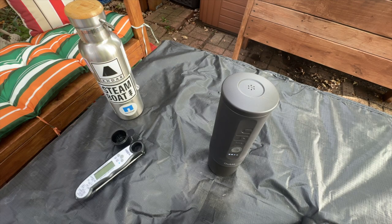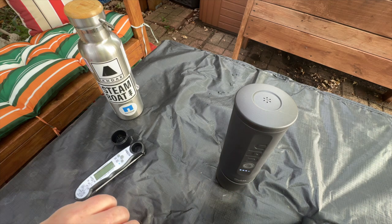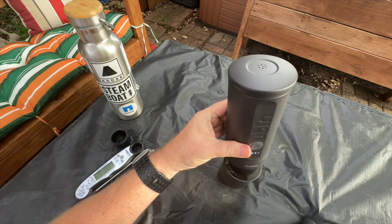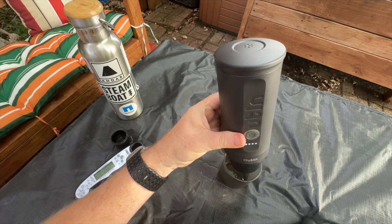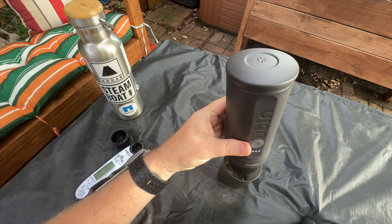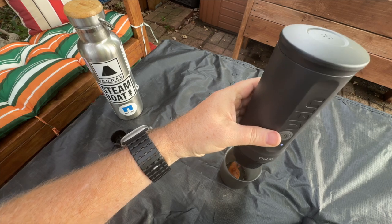Two and a half minutes in and we're on the third bar. About four minutes in and we're waiting for the fourth bar — I can hear it, it's got a little boil sound going. It's taking about one and a half to two minutes per level. I'm guessing at about the five-minute mark it will start brewing. There we go — we're brewing!